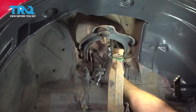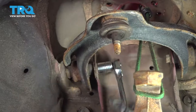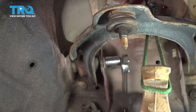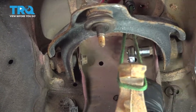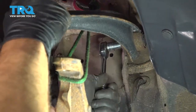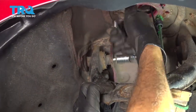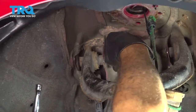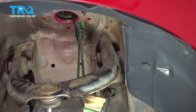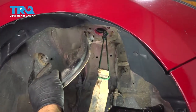Let's go ahead and use a 14mm socket to loosen and remove our two upper control arm bolts. With this bolt loose, before I remove it completely, I'm going to loosen the other one first. Once we get both bolts out, just repeat for the other side. Remove that bolt and remove the control arm.